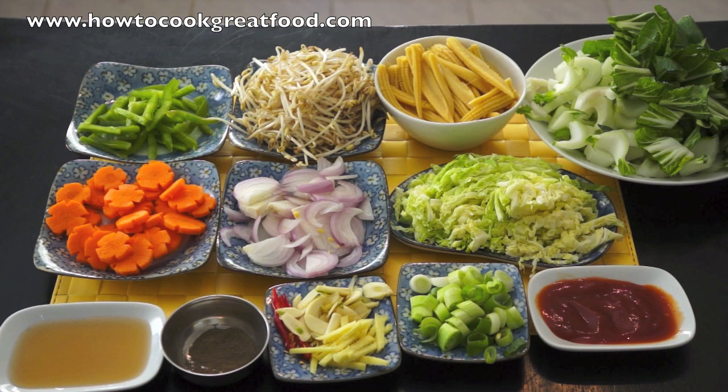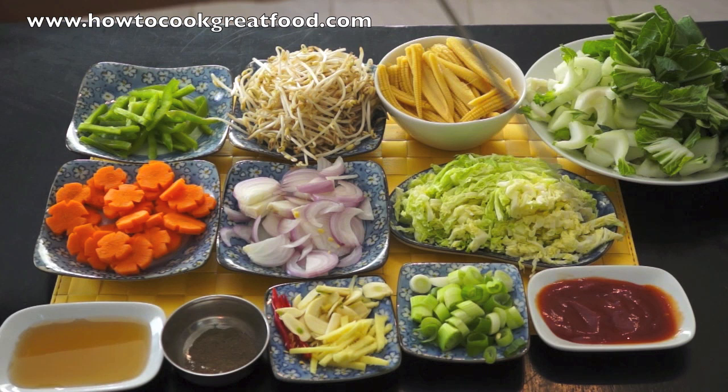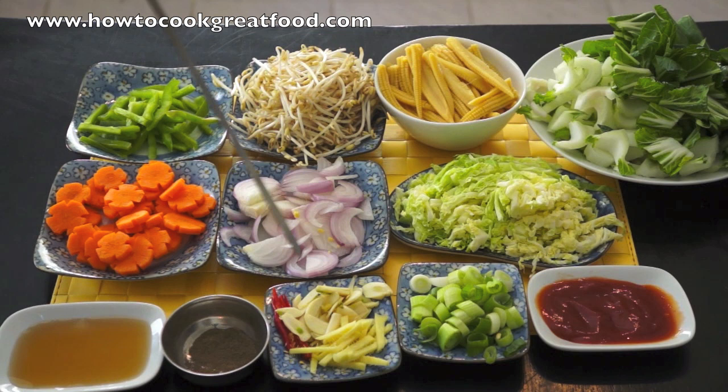Our main ingredients are Bok Choy, Baby Corn, Bean Sprout, Capsicum, Carrots, Onions, Cabbage, Sweet Chili, Spring Onion, a mix of Garlic, Ginger, Red Chili, Black Pepper, Fish Sauce. And of course we will use Corn Oil or Sesame Oil to fry all these vegetables.